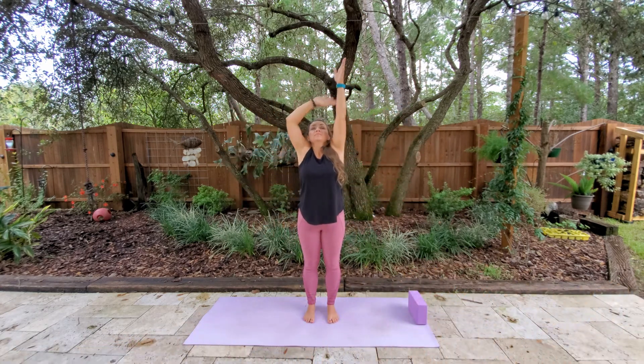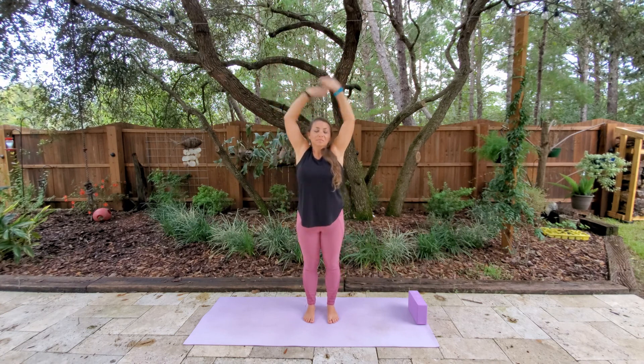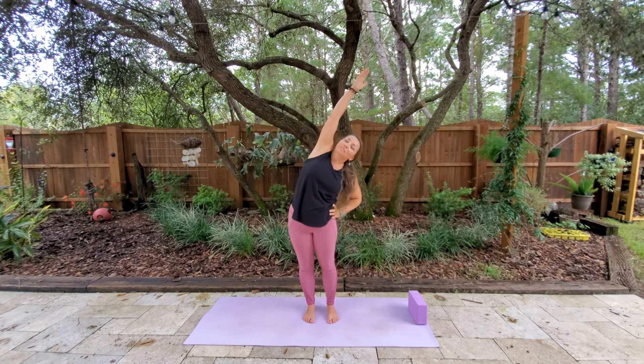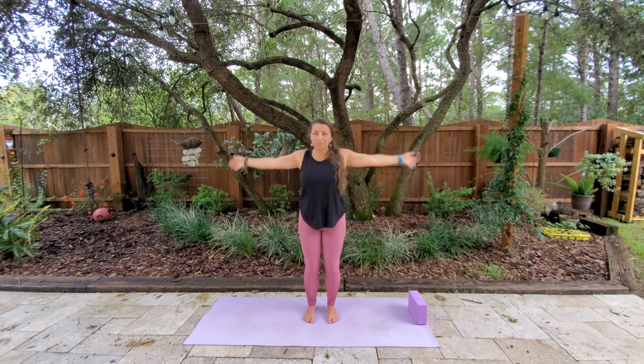This time we'll inhale up, and we're going to take one hand to the hip and reach up a little bit further. Coming back to center and down. And do it on the other side — inhale up, hand to the hip, reach, arms up, exhale down. Good. Let's get our breath moving, inhaling and exhaling.